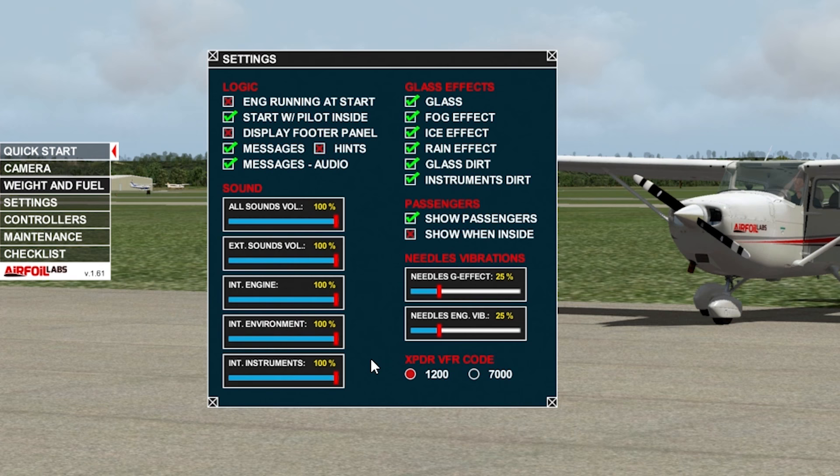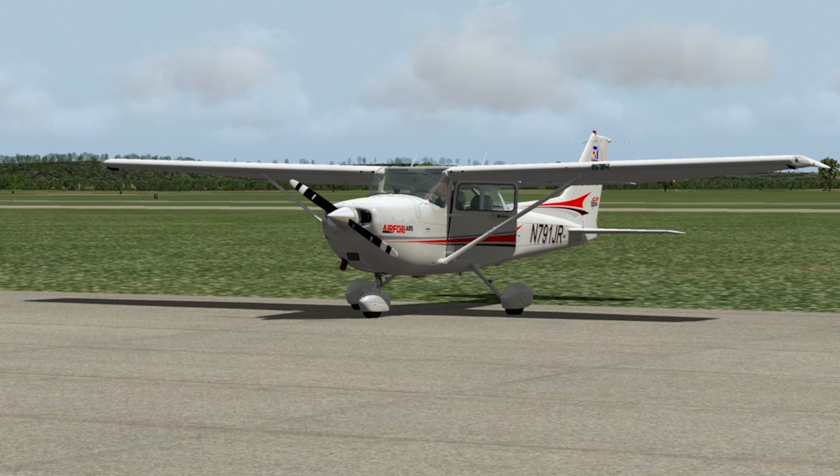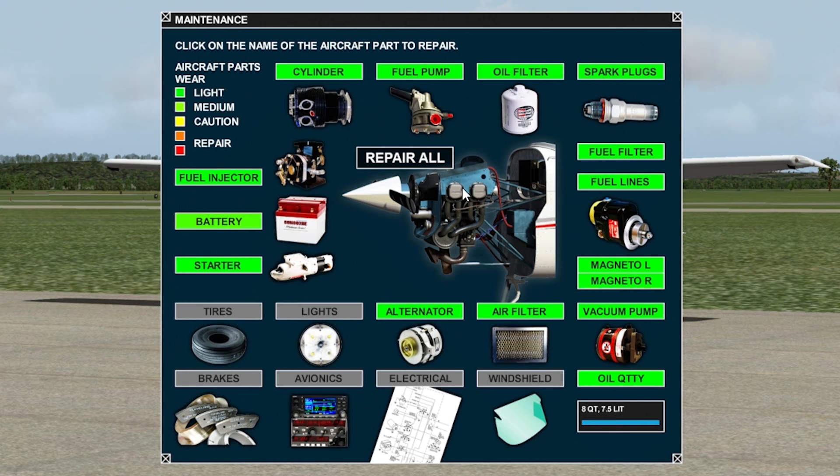Transponder values will be at 1200 by default since we're flying VFR today. Controllers I'll leave on default. I'm using the Yoko yoke, and there's a yoke recommended setting preset here, which is really neat. A lot of the problems we had before with this airplane were getting those settings just right, and they finally gave us a bunch of functionality. I'll leave everything at default so my feedback mirrors what you'd experience buying it yourself. Maintenance: the airplane is pretty much brand new — mostly green.